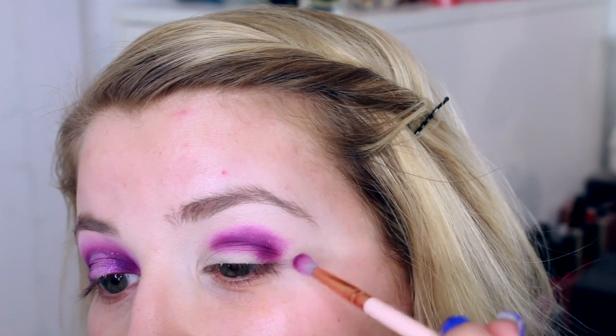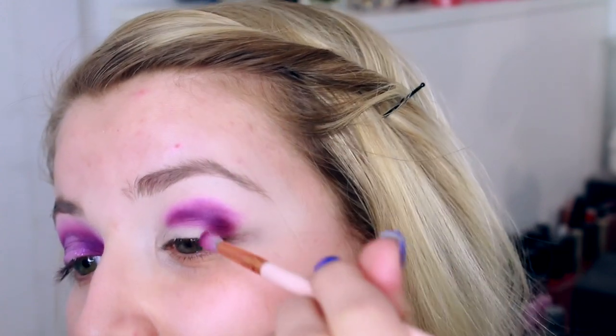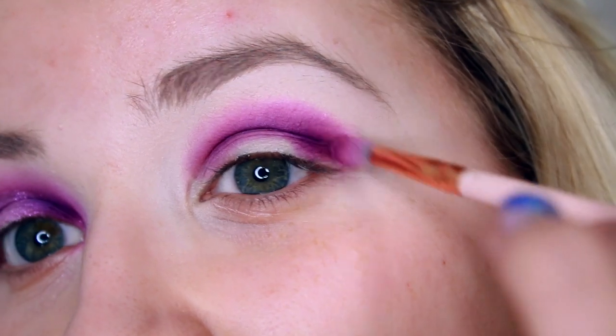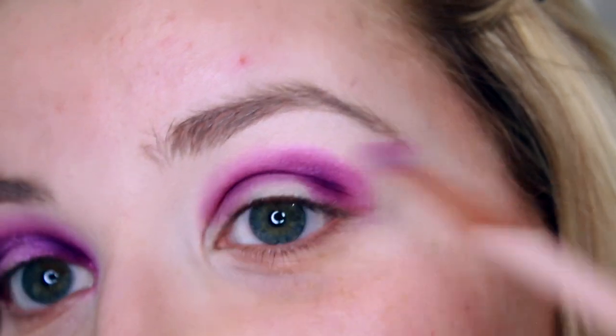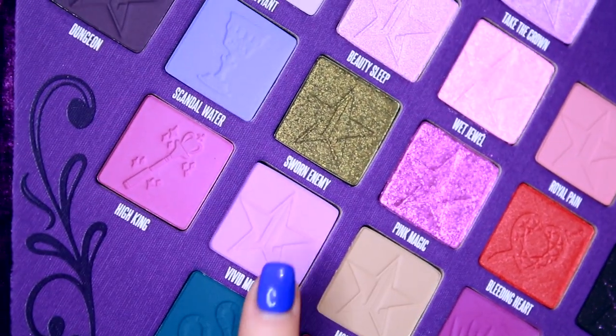I'm actually keeping this as a rounded eye because I'm going to do a spotlight eye. I'm not going to take it all the way out — I'm just putting it in smaller on the inner part of my eye, because when we buff that out it will go out into this bit as well, all nice and blended. Going in with little circular motions, I'm just blending the outer edge but not blending it too far up, because we're going to be going in with more colors. I'm now going to take the shade Vivid Moon with a slightly bigger, fluffier brush.